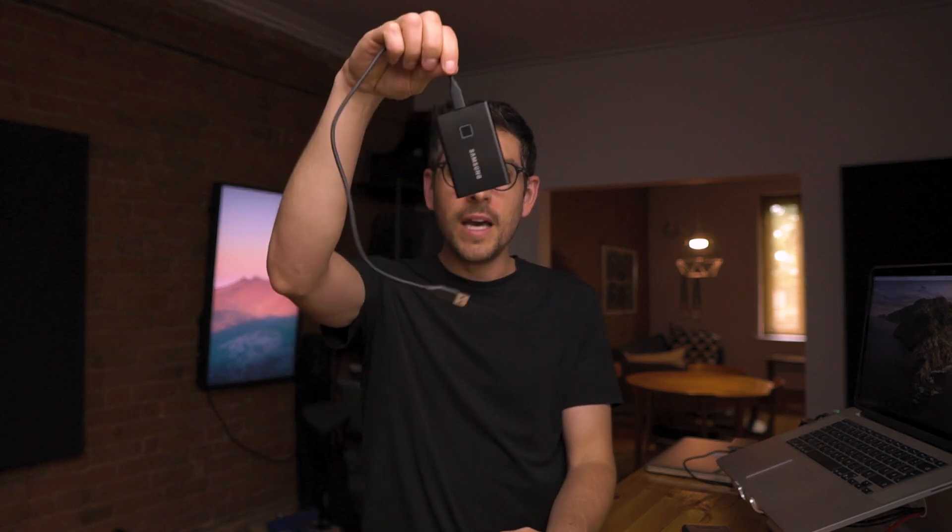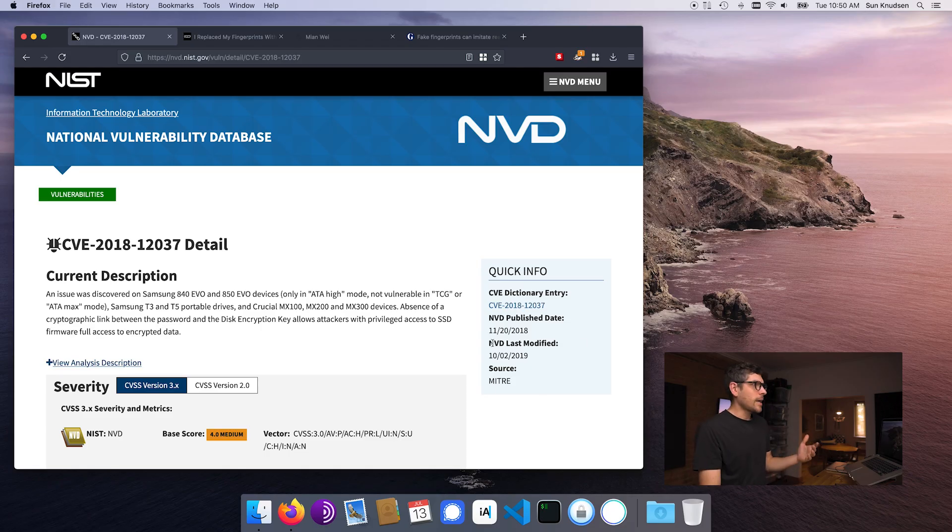Fingerprints are not the safest way of unlocking devices — it's actually easier than one could think to impersonate fingerprints. I'm discussing this in the context of testing this device and not wanting to use my real fingerprints on it, because the Samsung T7 Touch has no reference to a secure element and has really bad documentation around its security implementation. While doing research, I stumbled upon a CVE stating that T3s and T7s actually have an encryption vulnerability. So I didn't want to put my actual fingerprints in it, especially since the device is owned by one of my clients.